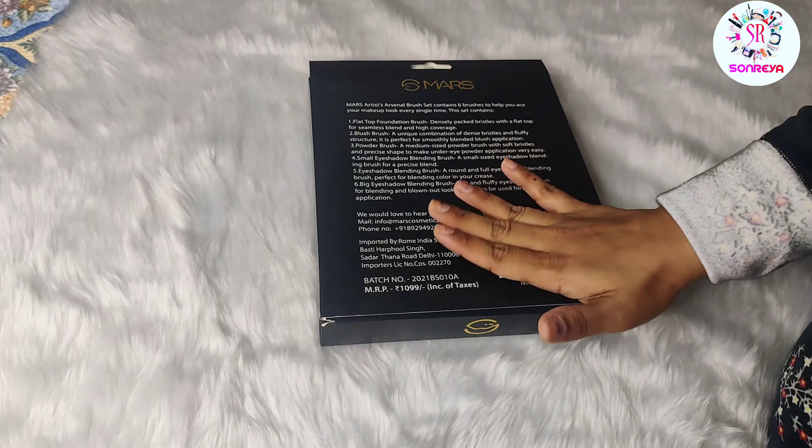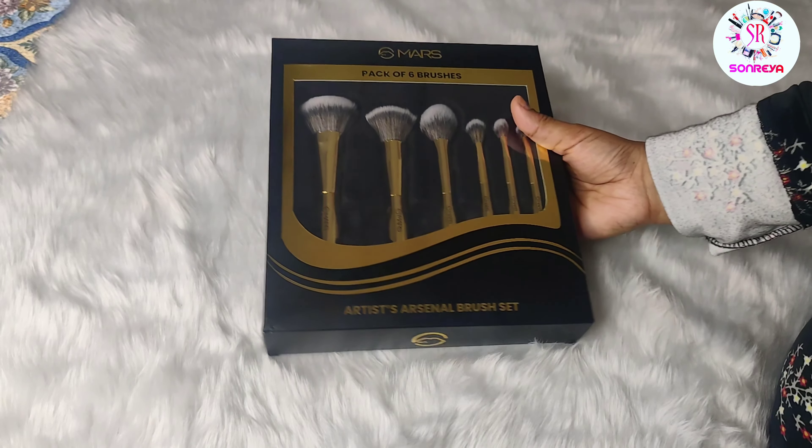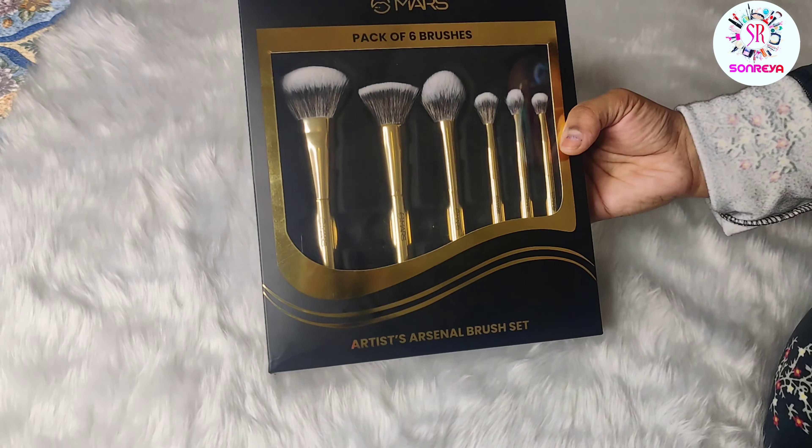As you can see, this is a black and golden kind of packaging — a cardboard packaging. Here is a Mars pack of 6 brushes, and you can see the brushes here too.